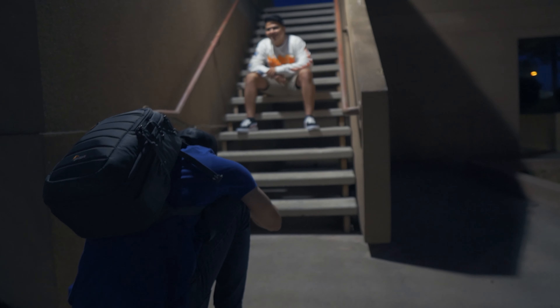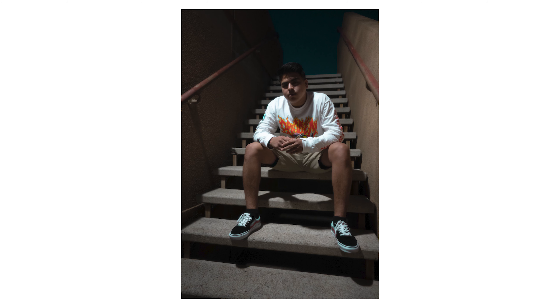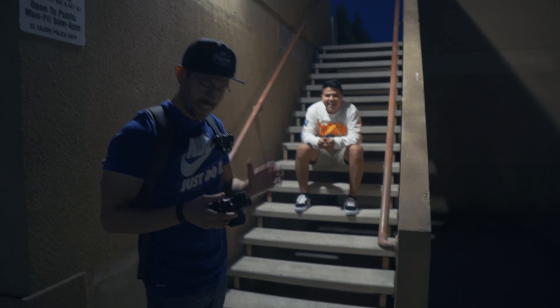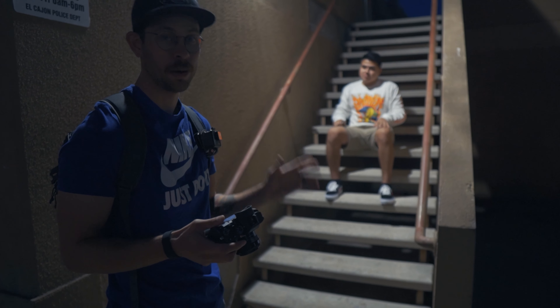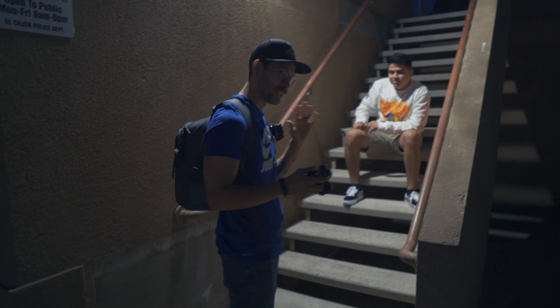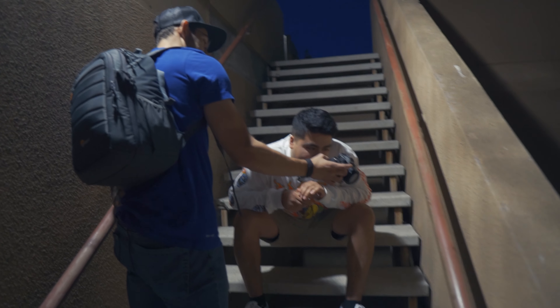I think we got a shot. This is at ISO 2000, so it's really high, but I'm shooting at f4. I like the smoke, I like everything — let's hope it looks good at the computer.